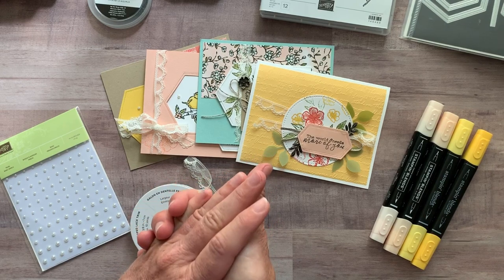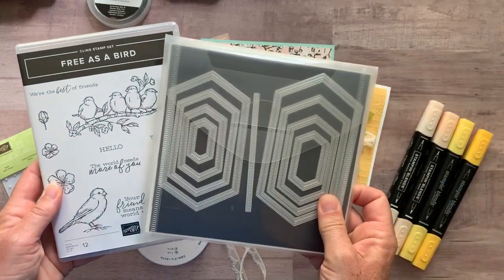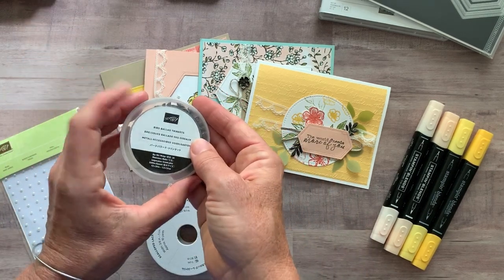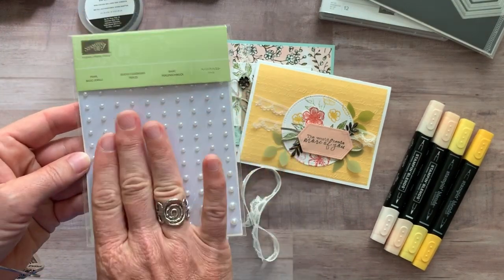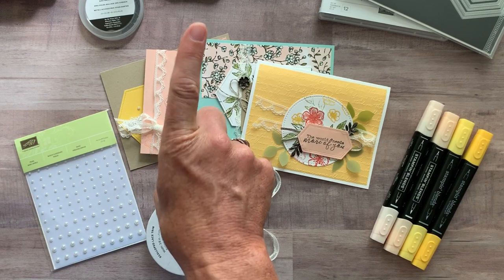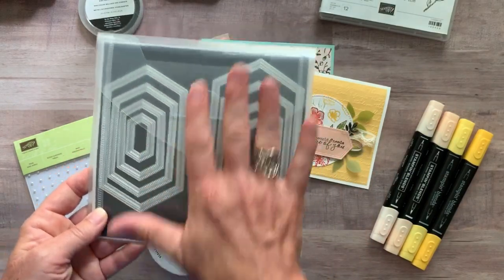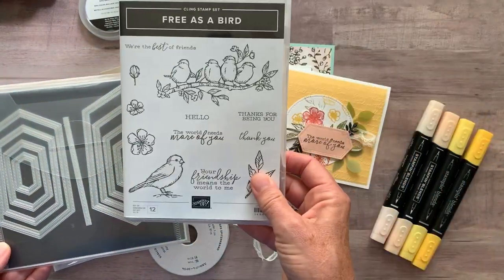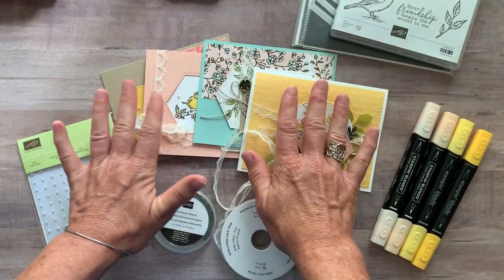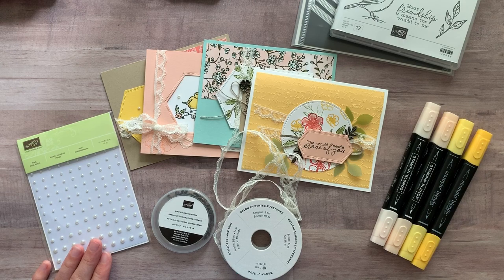Option number one includes the Free as a Bird stamp set, the stitched nested dies, a full bolt of the ribbon, the bird ballad trinkets, and in option number one you get the pearls for free. Plus you get the PDF tutorial as always. Option number one is $87. Option number two is if you want everything except maybe you already have the stitched nested labels dies — you get the stamp set, the trinkets, the ribbon, the pearls, and all the parts and pieces to make two of each of these cards. Option number two, along with the PDF tutorial, is $59.